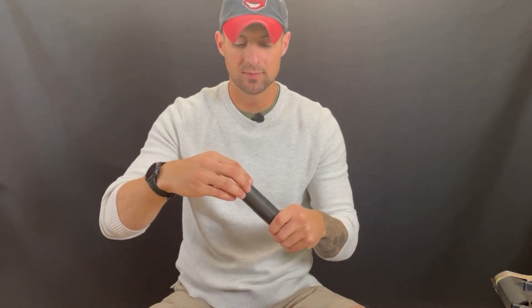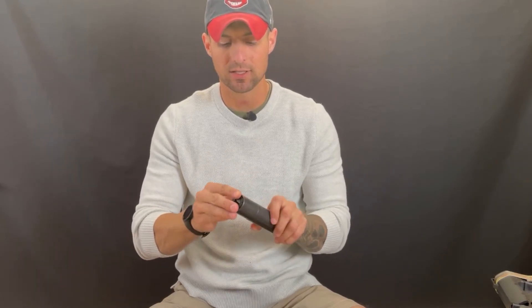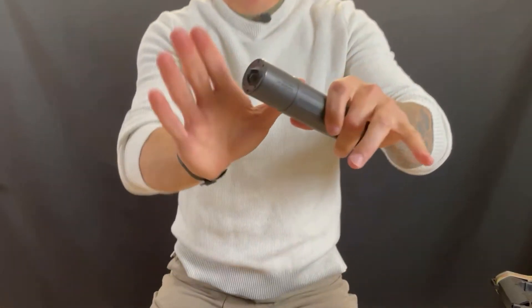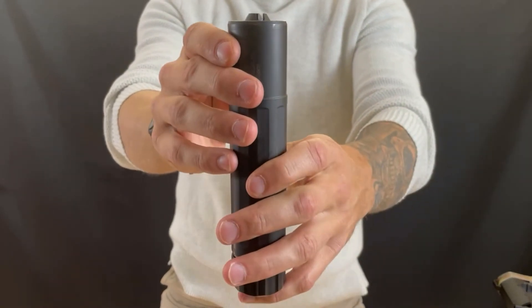With the new end cap, it's the same setup — you just line up the threads and thread it on. I'm going to hand-tighten it for now for the video, and then I'll figure out the proper torque spec before actually shooting it. I'm not trying to shoot this end cap off — it took me forever to find one.